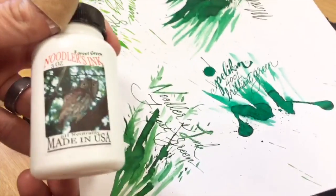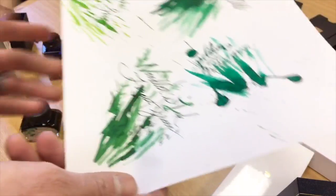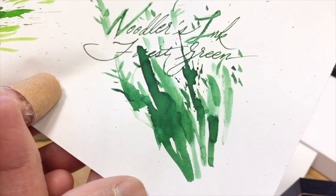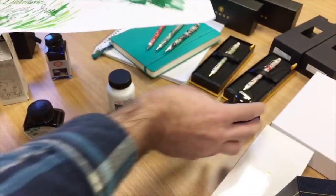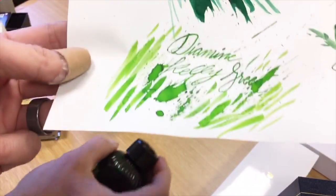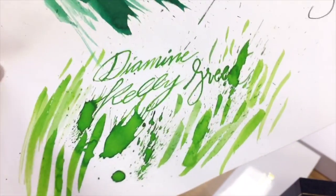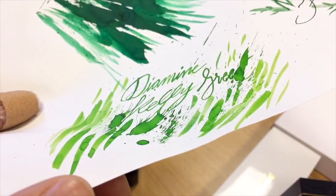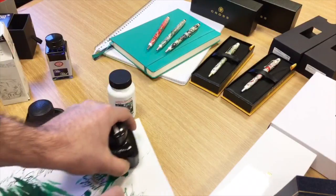Then we have Noodler's Forest Green — we still have bottles of the plastic container versions of it. Forest Green is a little bit darker and has a richer quality to it than the other colors. Then you have Diamine Kelly Green, which has a nice light greenish tinge of yellow to it — very bright and lively, lower saturation, so you'll see a higher degree of shading in that color.